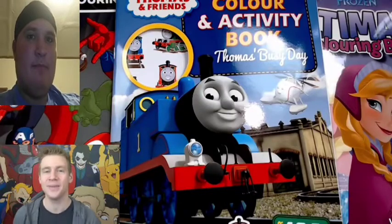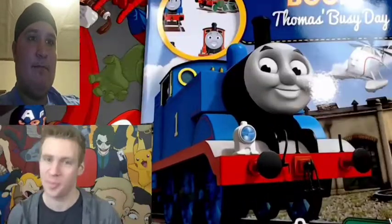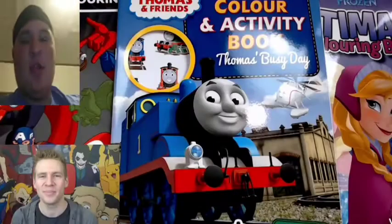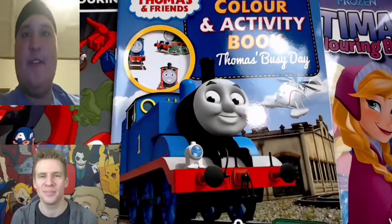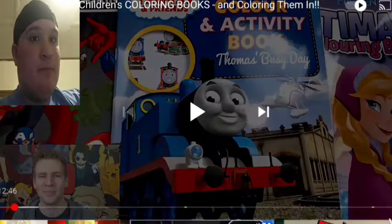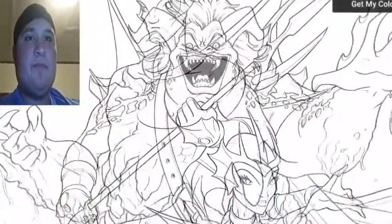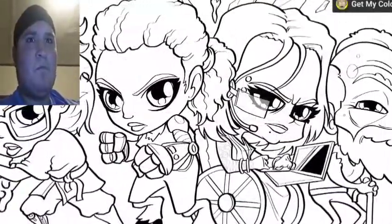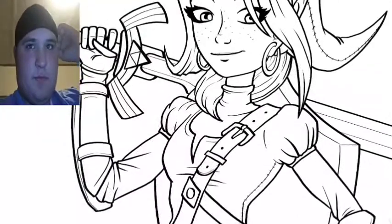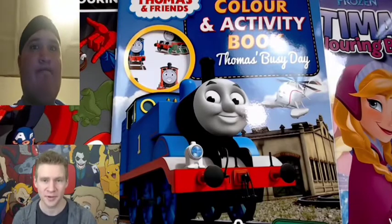If you're looking to color in or even vandalize and color in images yourself, you can do what he's doing today and get a coloring book, or you can save a little bit of money and support your favorite YouTube artist and get his coloring book. He has a digital coloring book available at JazzaStudios.com shop, with a whole bundle of his best character designs and various images. It's the price of a cup of coffee, and it's a massive support to himself and this channel.